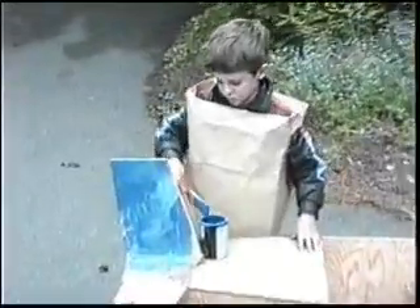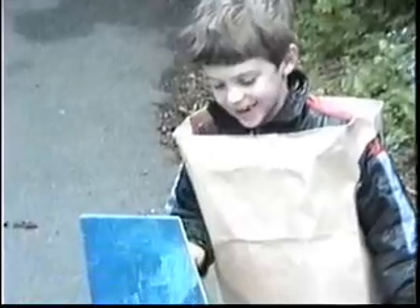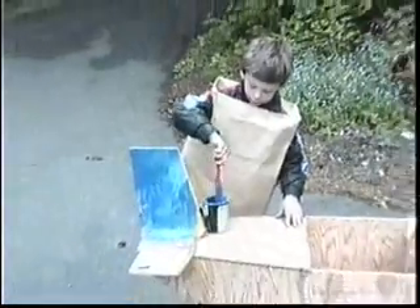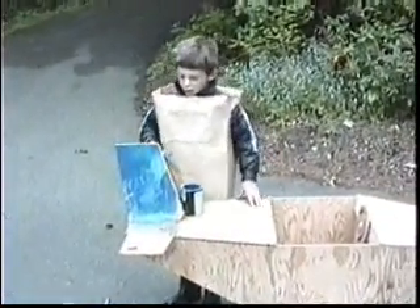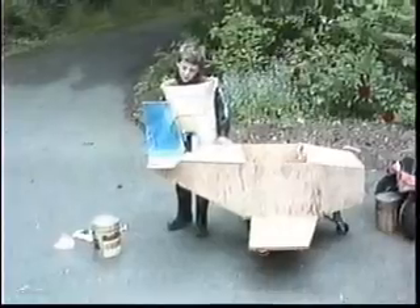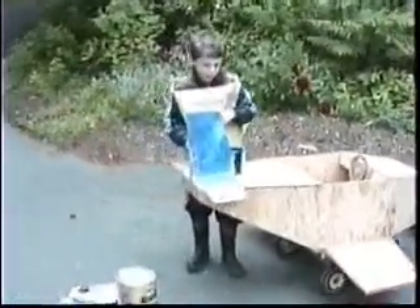Let's hear all about it. Tell us about your plane. Well, we put the wheels on and now we're painting on the airplane. And then I'm going to take it down to the garage and play with it. And then I'm going to paint the airplane brown.